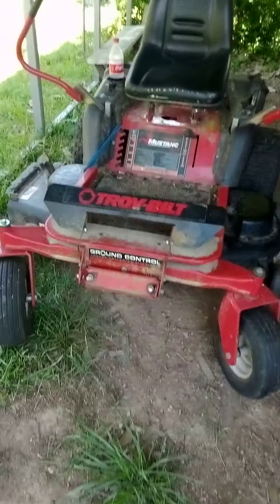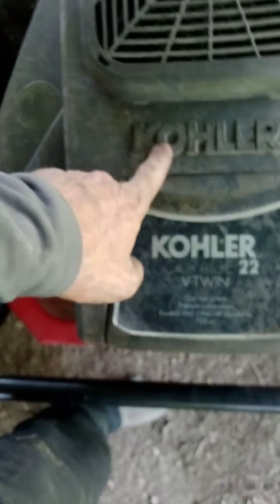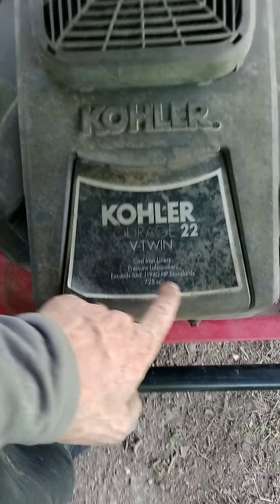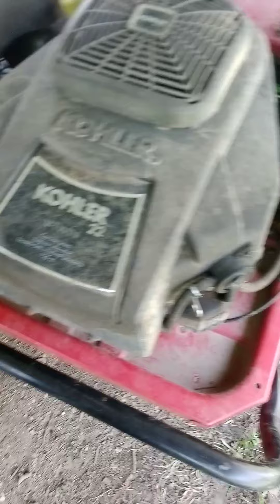Hello everybody, it's me Scooter. We just got done working on this 12-year-old lawnmower. As many of you recall, the driver belt came off. I'm going to show you what the driver belt is because I want everybody to know how to do this. This is a Troybilt Colt 22 V-twin cast iron — it exceeds 725 horsepower — and I'm going to show you what we had to do.